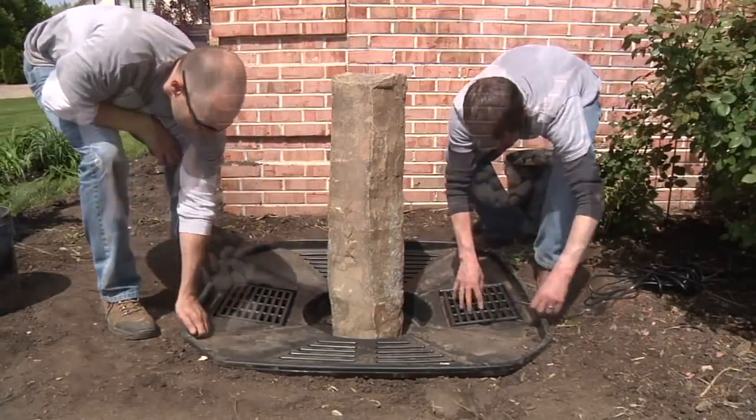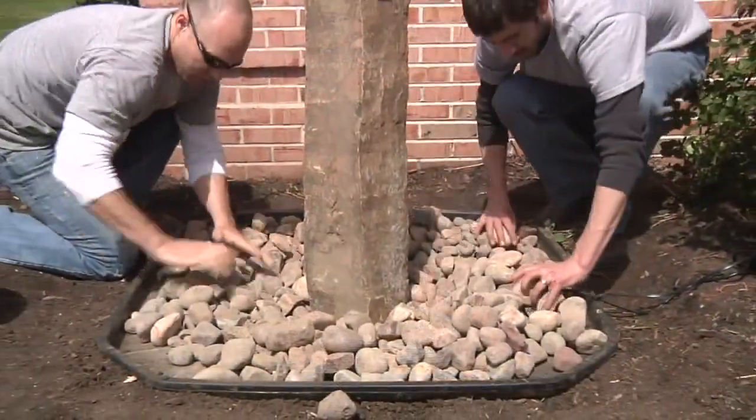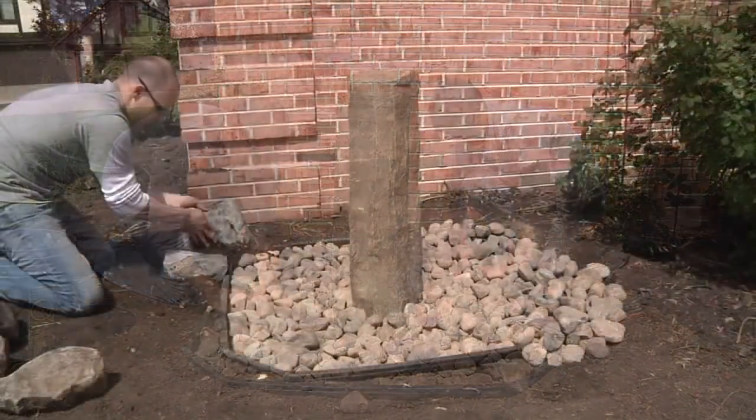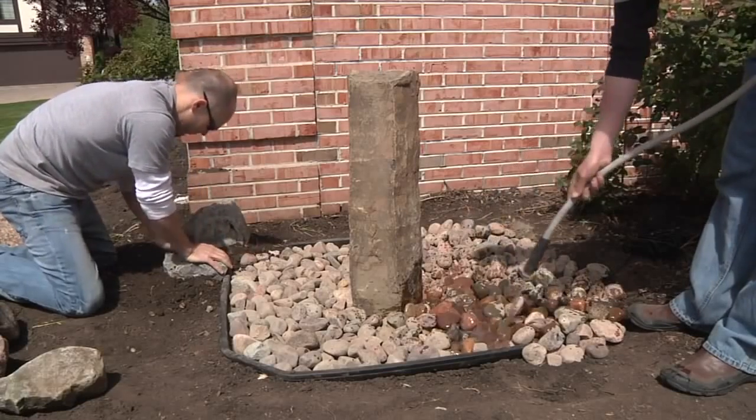Replace the removable grates and cover the entire basin with larger decorative gravel. The gravel should also be used to backfill around the stone fountain for added stability. Place a few character boulders around the feature as you rinse down the stones and begin to fill the AquaBasin.